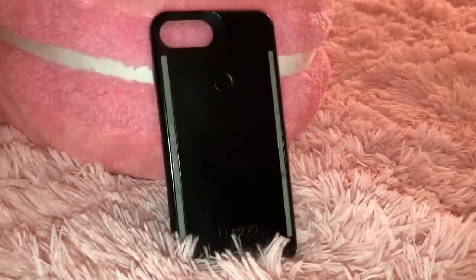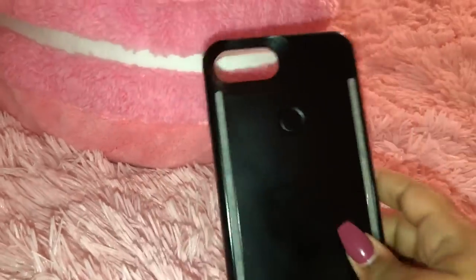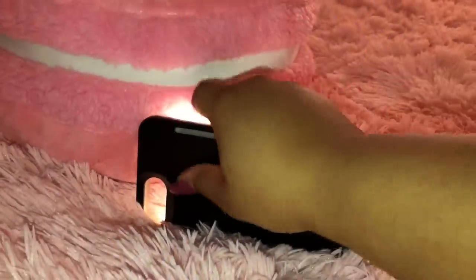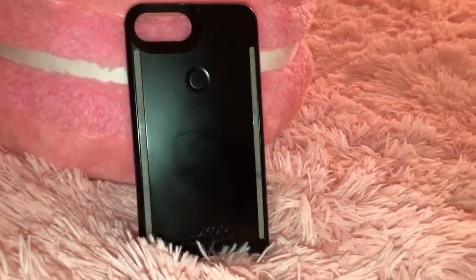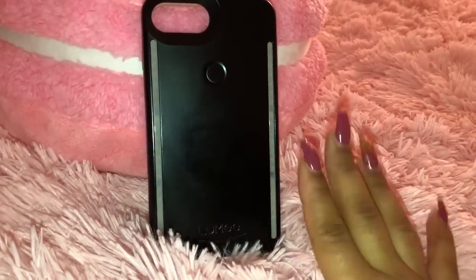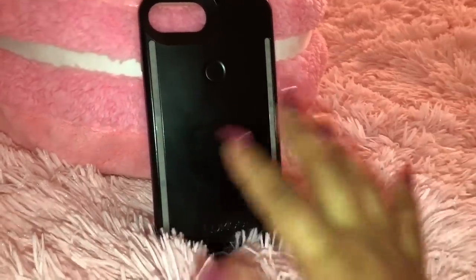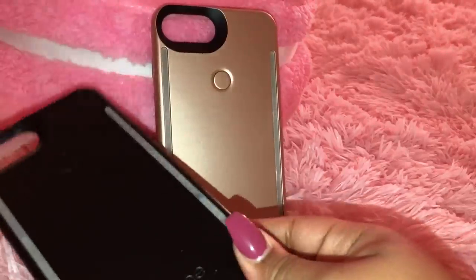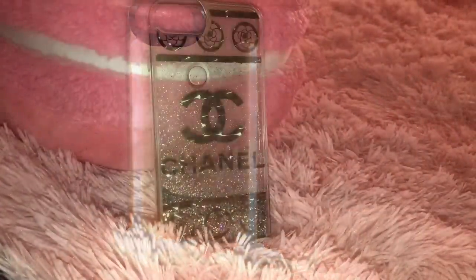Then I have this Lumee Duo case — this is the black one. It's the case endorsed by Kim K, so of course I had to get it. It has the selfie lighting on the front, but this is the Duo version so it also has lighting on the back. I thought that would be a dumb feature since we have flash on the back of our phones, but it's actually a whole different type of lighting — I was amazed when I first used it. Look out for sales; you can find these on clearance at Target. I also have the exact same one in gold, which is just so pretty. I got both for Christmas.